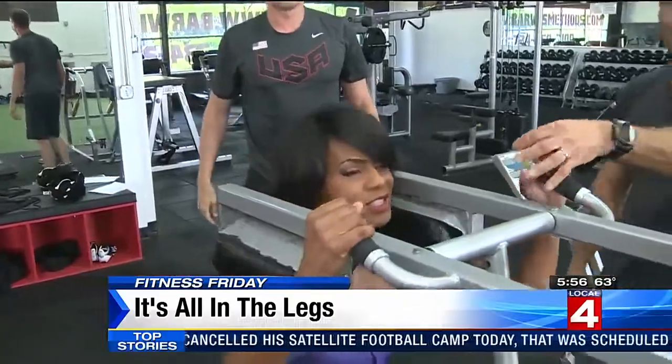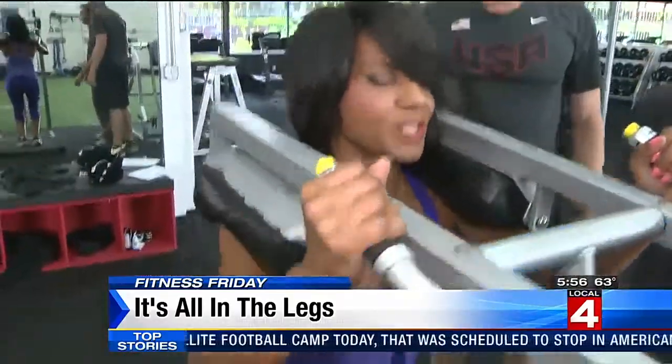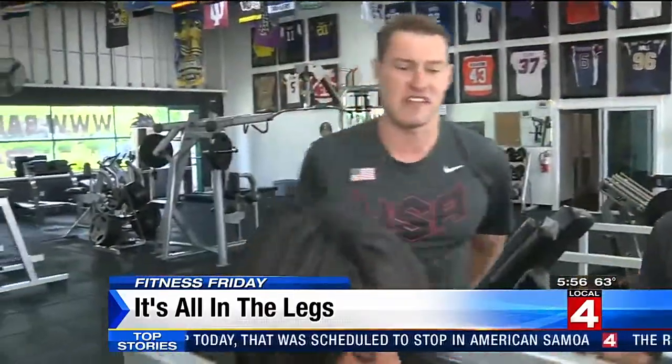And so Pete was in — which Olympics? 2004, 2008, and 2012.